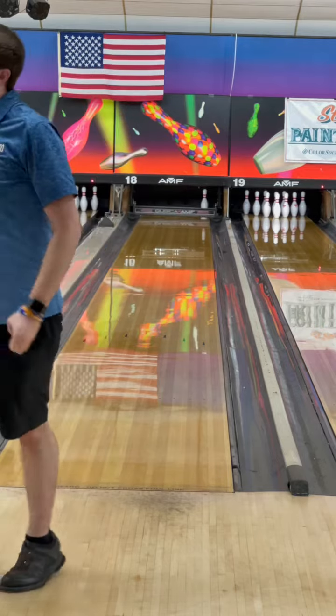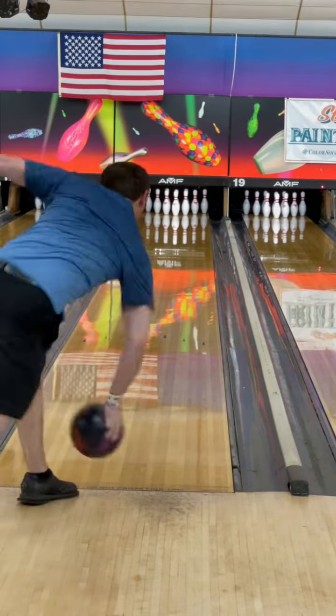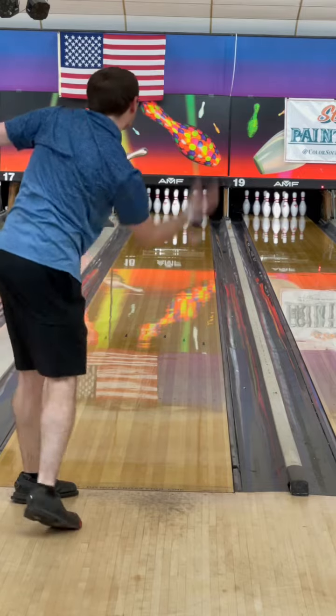I'm definitely going to throw this ball a lot, and I think that everybody else is going to throw this ball a lot and score a lot with this ball.